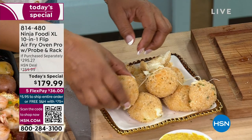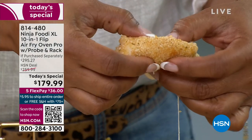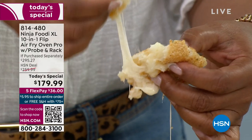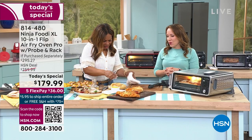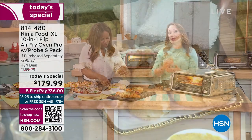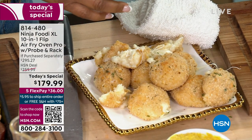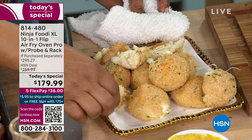They're really hot, so watch your fingers. Doesn't that look delicious? You can have that little taste of Italy at home — 75% less fat than deep frying. You're also saving money because this is a great way to use your leftovers.